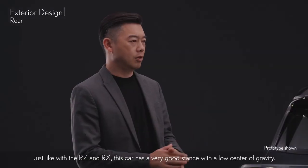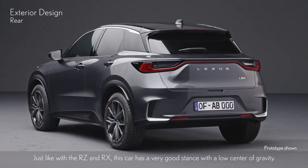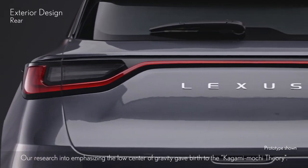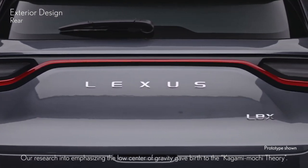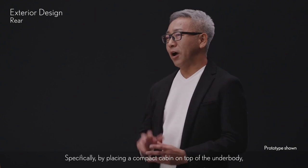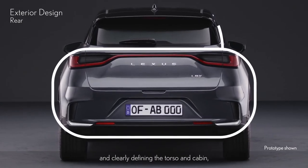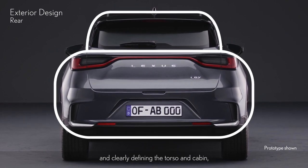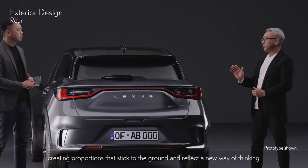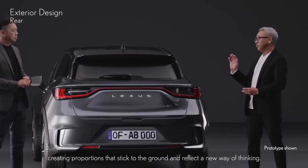We are now at the rear. Just like with the RZ and RX, this car has a very good stance with a low center of gravity. Our research into emphasizing the low center of gravity gave birth to the Kagami-mochi theory. Specifically, by placing a compact cabin on top of the underbody and clearly defining the torso and cabin, the center of gravity appears to move downward, creating proportions that stick to the ground and reflect a new way of thinking.